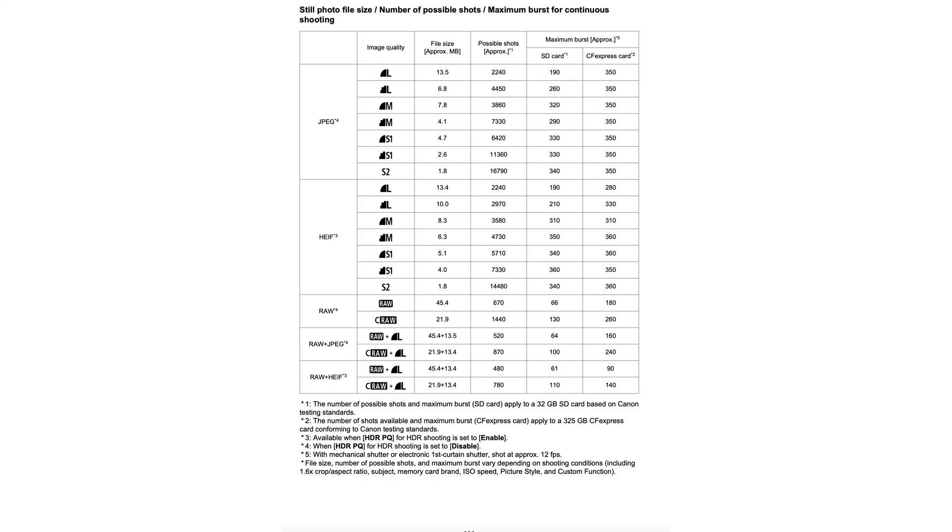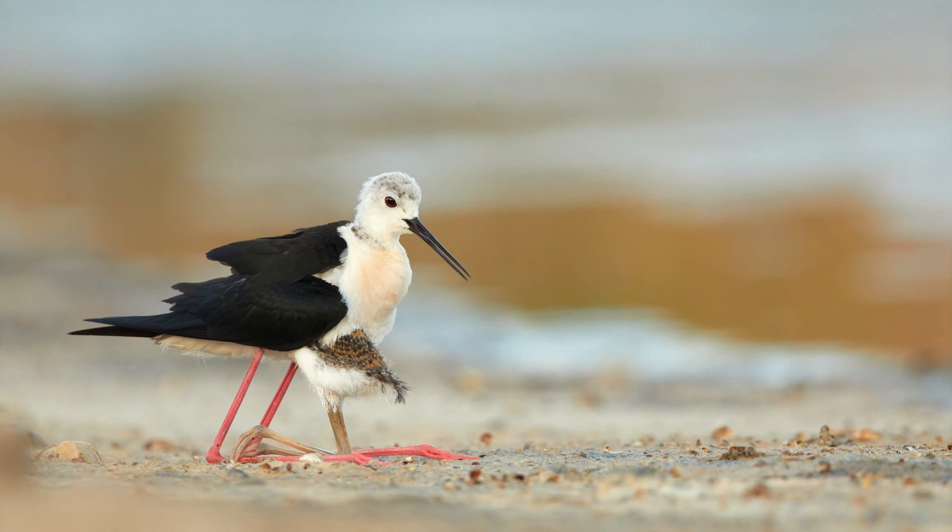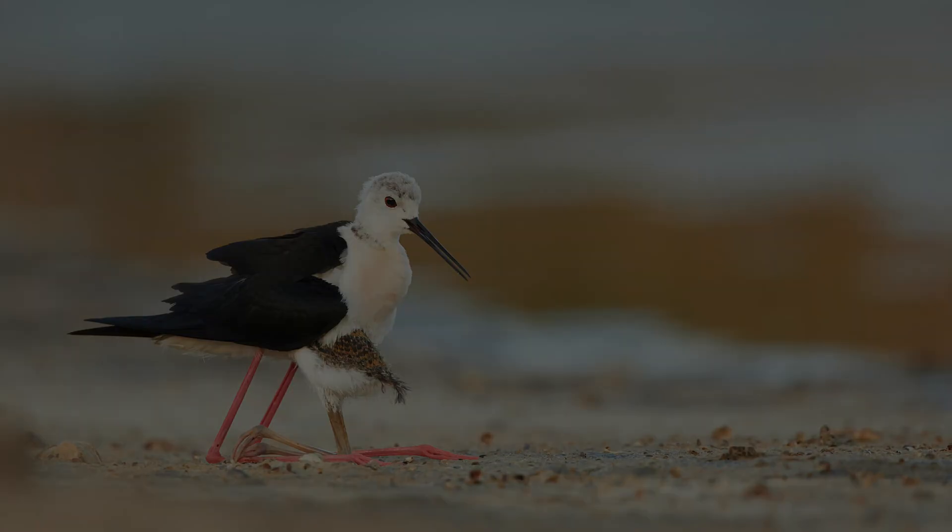More important for my type of shooting is that the camera buffer is bigger when shooting in CRAW. Looking at the Canon R5 manual, in CRAW you get up to 260 images on CF Express, whereas in normal RAW it's only 180. But reading the small print, these tests are conducted at ISO 100, and I'm almost never shooting birds at ISO 100. As soon as you dial up to ISO 1600, the image size gets considerably bigger, meaning the buffer is reduced.